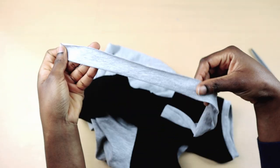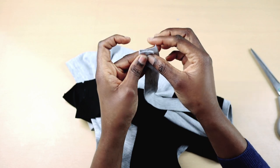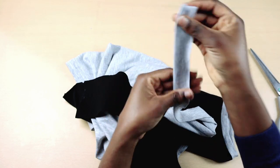For the band, mine is 2 inches wide and 18 inches long. I wish I had cut it smaller because it ended up being too wide. I suggest you cut yours smaller or experiment with different sizes.